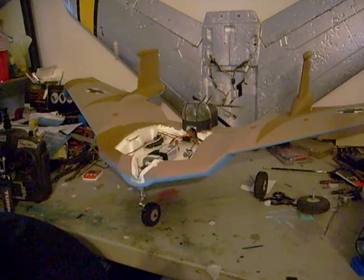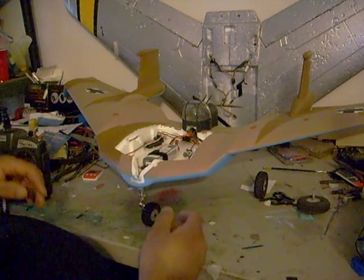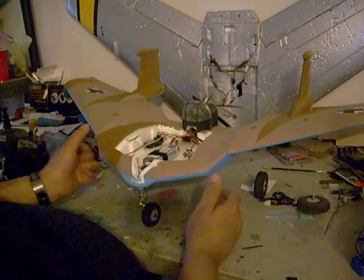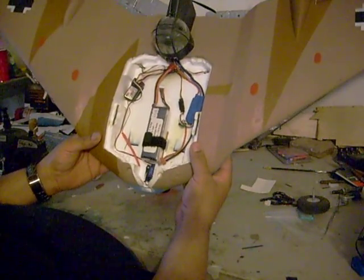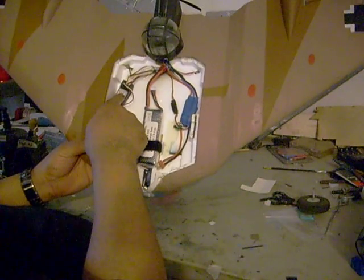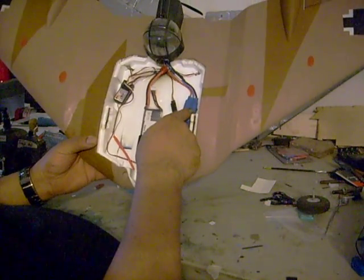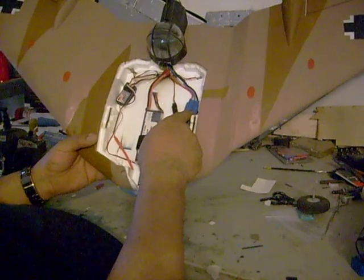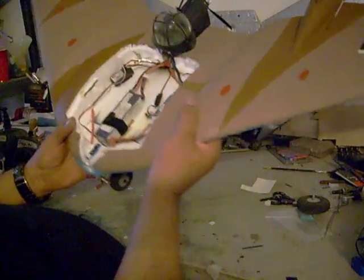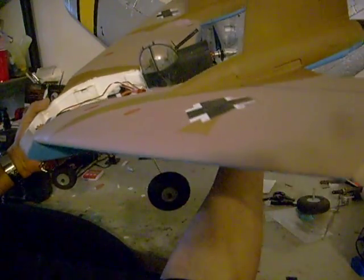I was up last night working on the build. She's ready to go — just have to balance it. Other than that, she's ready to go. There's the battery, receiver's mounted, ESC — speed control. I bound it, and all I have to do now is just balance it. I'm real stoked.